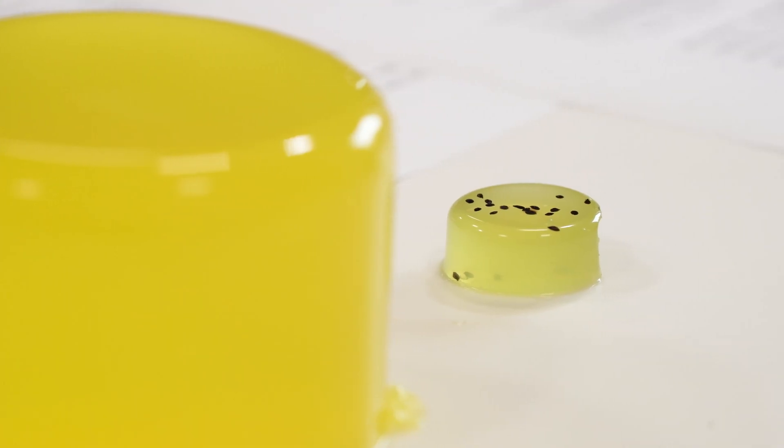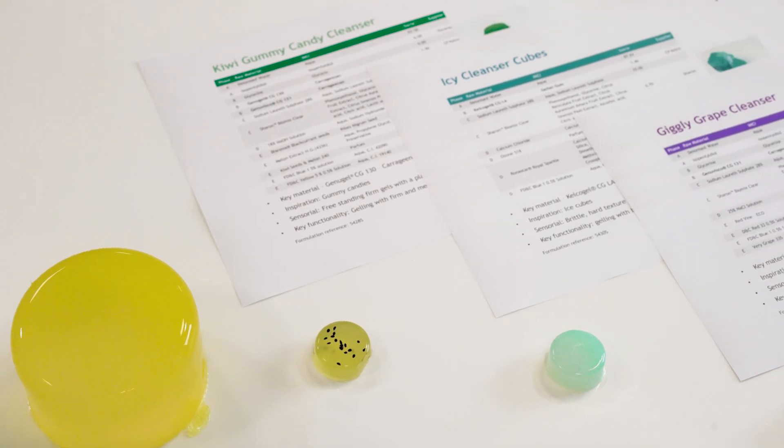To make a solid gel, with gellan gum we have two options: a high acyl and a low acyl version. For a rigid gel, you use a low acyl gellan gum.